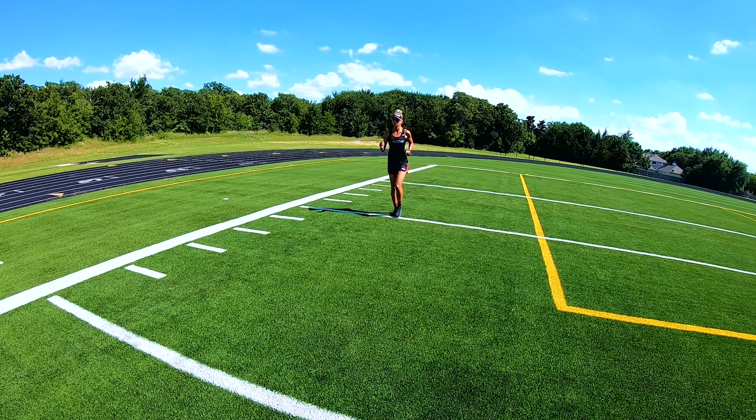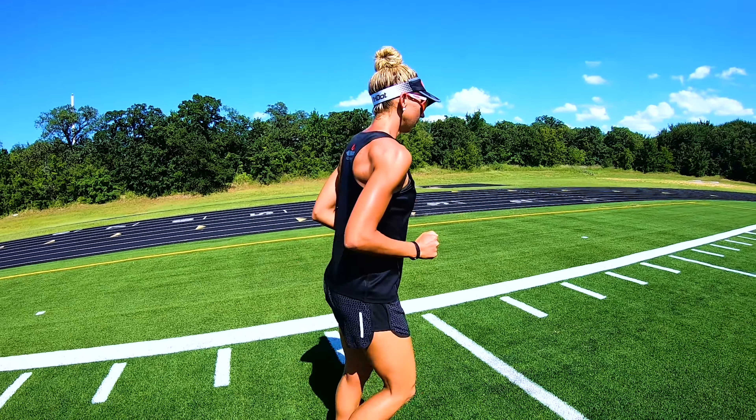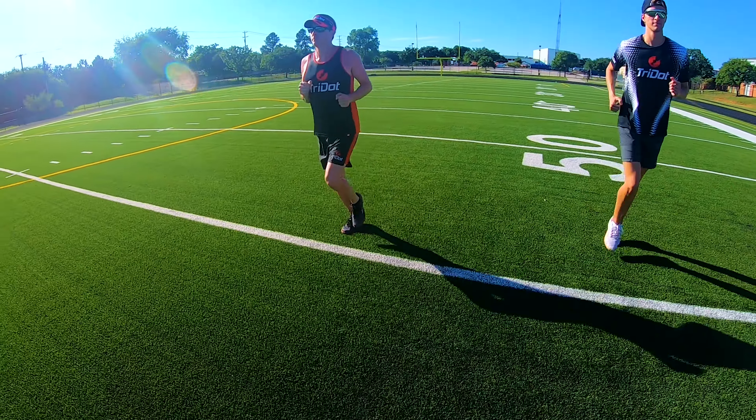You should now feel the natural kinetic chain of the arms following the natural response of the shoulders, and the shoulders now following the natural response from the hips and the ground reaction forces.